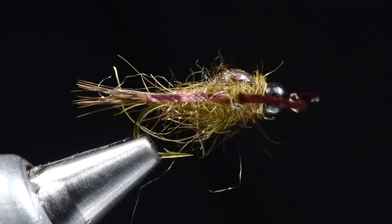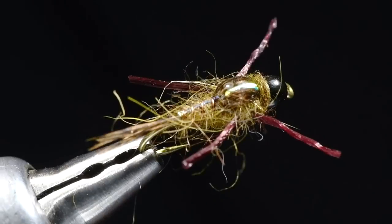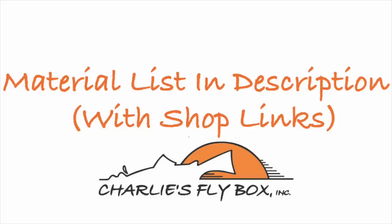Hope you enjoyed it. I'm Charlie Craven — I think I'm going to go have a cup of coffee now. I don't feel like I'm ramped up enough for the day. Thanks for watching, Charlie Craven. Hit like and subscribe. Come to Charlie's Fly Box, buy a bunch of stuff — this new camera wasn't cheap, help me out. Thanks guys, take care. Bye.